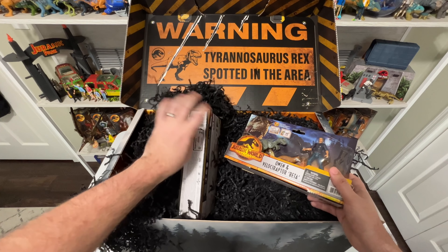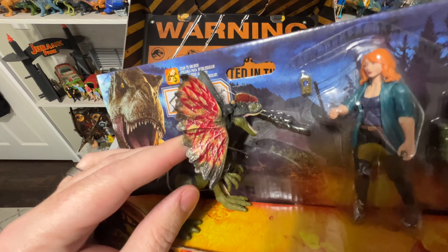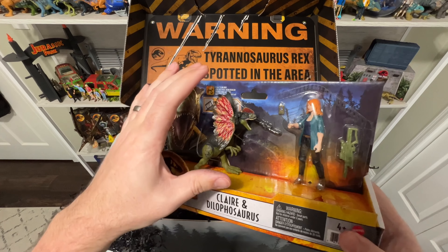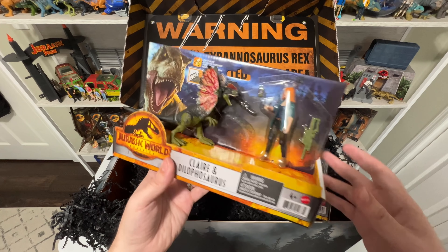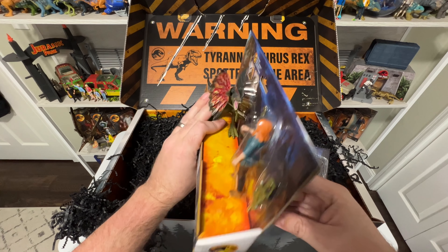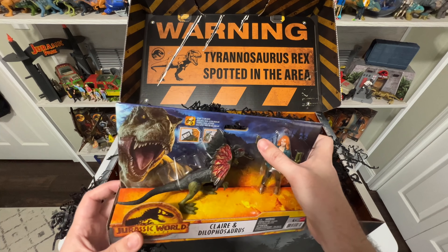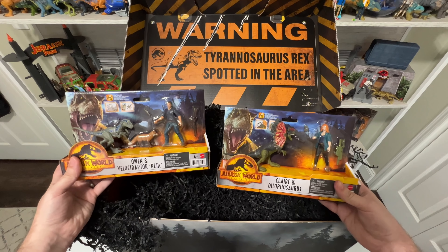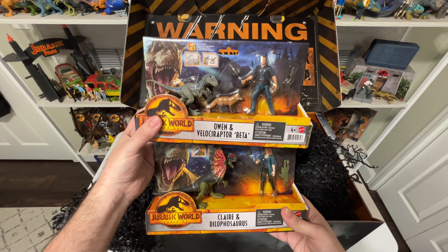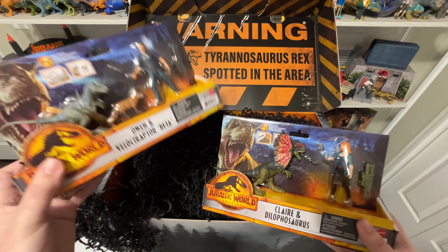We also have Claire and Dilophosaurus. This Dilophosaurus is epic — it has such awesome detail. The frill is not like the other Mattel Dilophosaurus; it's a little bit bigger and they redid the frill. It's not obvious when you first look at it — you think, oh, that's just the attack pack version they've done before. But the frill is awesome with all this detail on it, and the figure itself is bigger, so it's more comparatively sized to Claire. The Claire figure is also excellent — it comes with a gun and a little phone tracker thing. Gotta love human figures from Mattel. We've been getting dinosaurs since the last movie, not a lot of human figures, but now with Dominion coming out, we're back with human figures with these awesome two-packs.